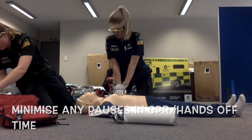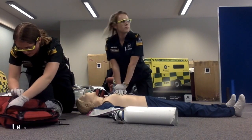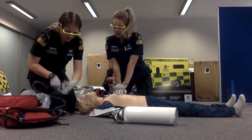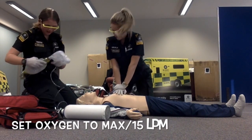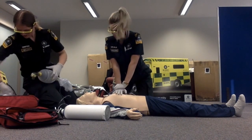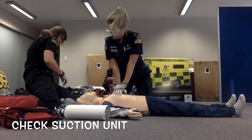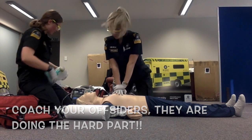If needed, begin CPR. Continuing compressions — 23, 24, 25, 26, 27, 28, 29, 30. Turn the oxygen on to 15 litres. You're doing a really good job — just compress a little bit deeper when doing your compressions.